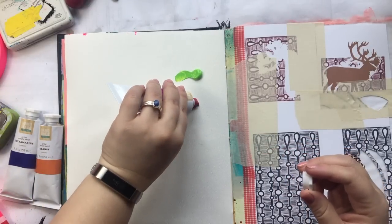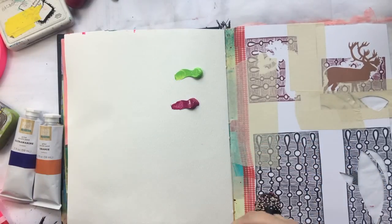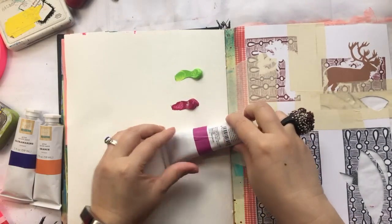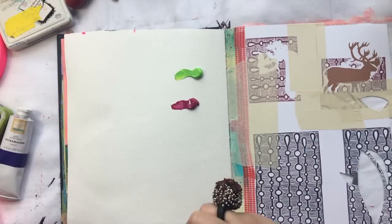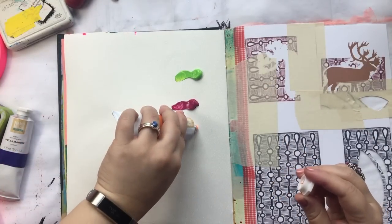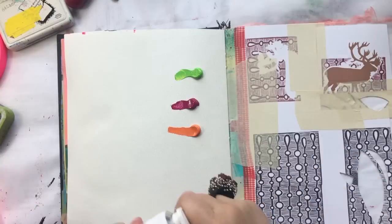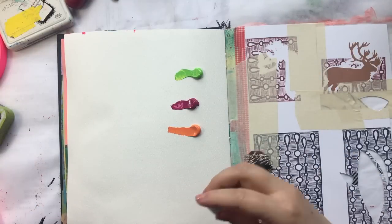There's the pink. The colors are pretty true to the bands on the tube — not identical, but they're close. Let's see how the orange looks. That's very heavy-bodied; these are stiff. They're hanging out. I like it.